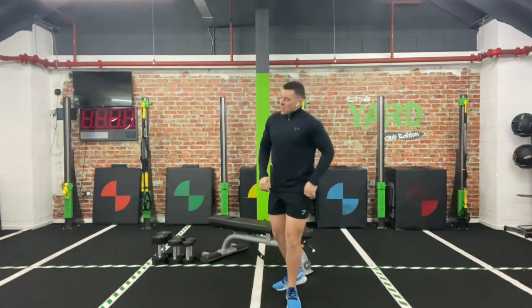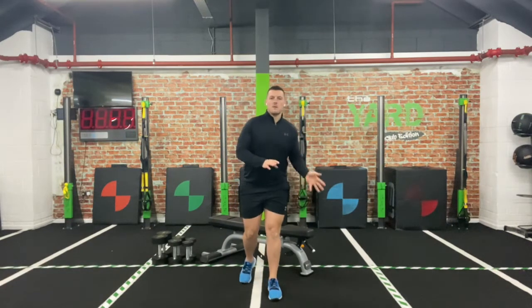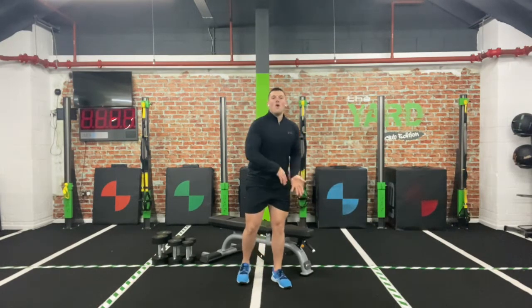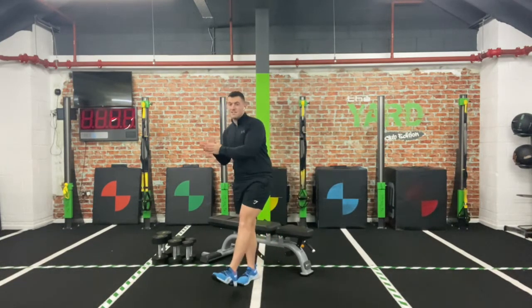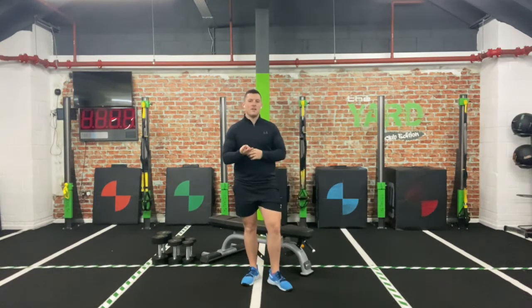For this we're going to do it time-based. The reason is it's easy enough for us to push ourselves individually — I'm not going to be there to know if it's too light or too heavy, so you're going to have to push yourself as much as you can. We're going to work 40 seconds on, 15-second breather, three different moves.